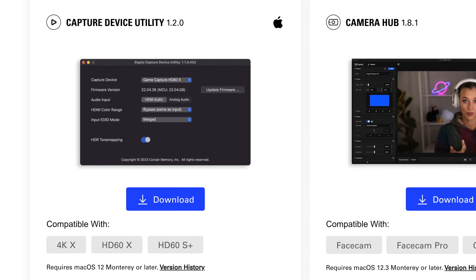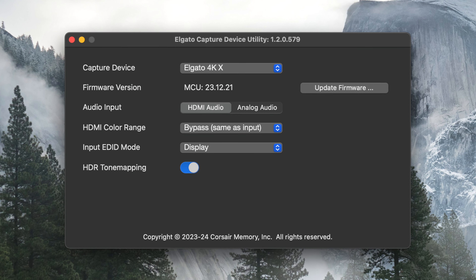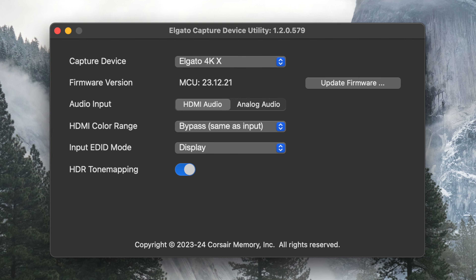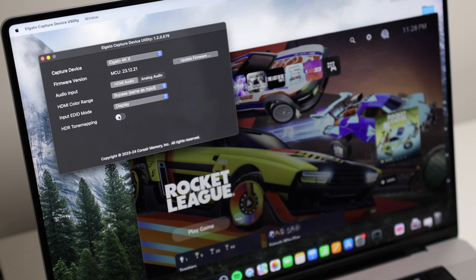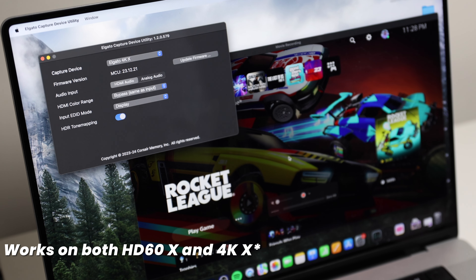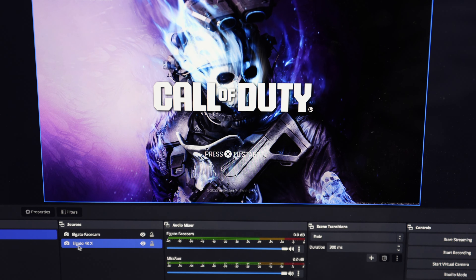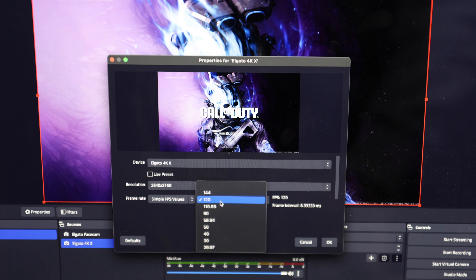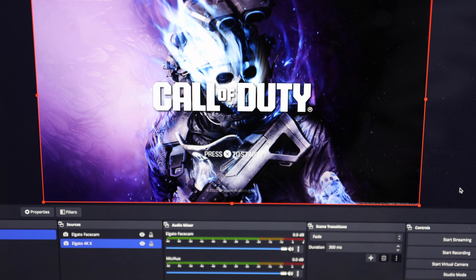On the Mac side, there isn't a 4K capture utility, but you can download the capture device utility software, which works for both the 4KX and the HD60X. Here you can update your device's firmware, choose between HDMI audio or analog audio for the Chat Link Pro cable, and enable or disable onboard tone mapping — which balances colors so recordings look clean rather than gray and washed out. OBS, Streamlabs Desktop, and Prism Live Studio are great options for recording in high resolution on Mac. QuickTime is available but maxes out at 1080p 30, so it's not recommended.